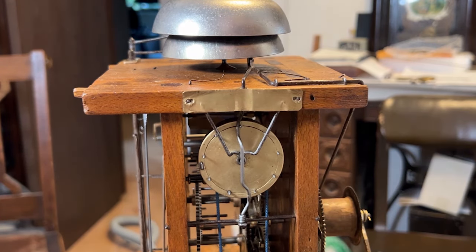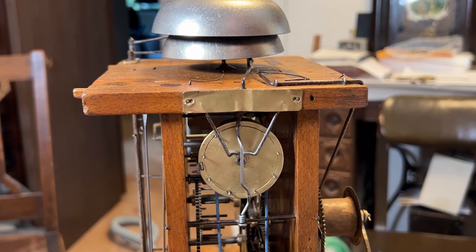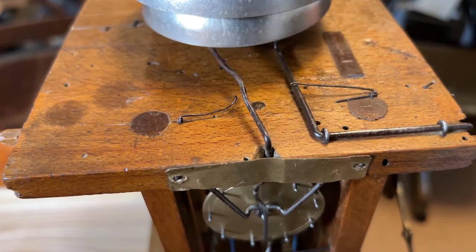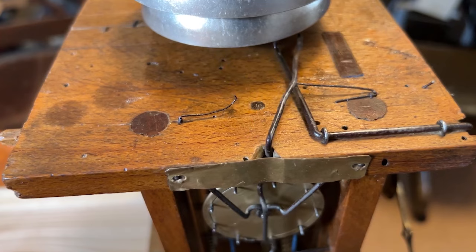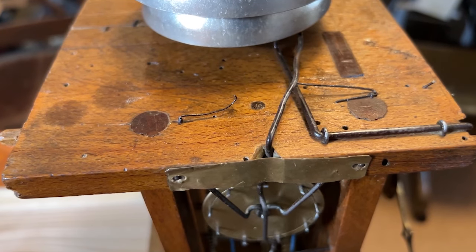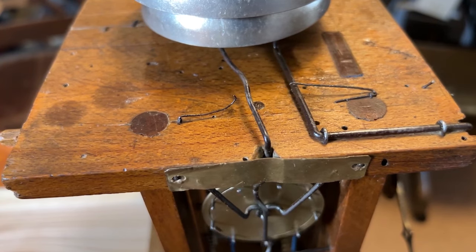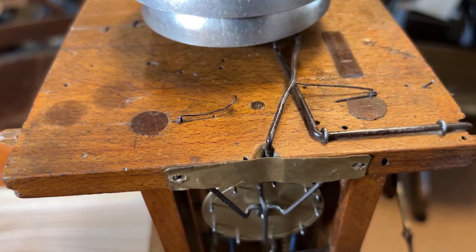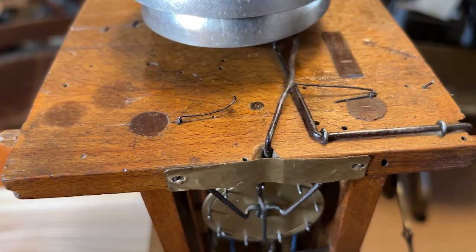Once the alarm goes off, it's time to wind the rope drive. And now in slow motion.